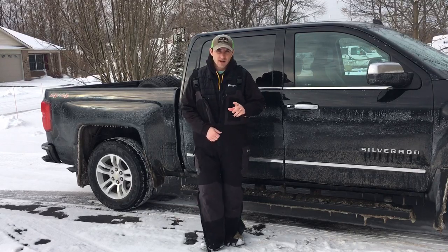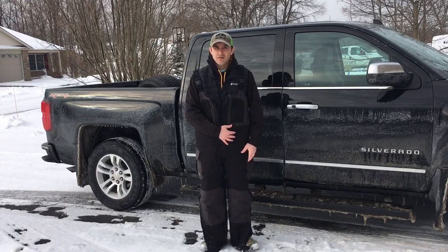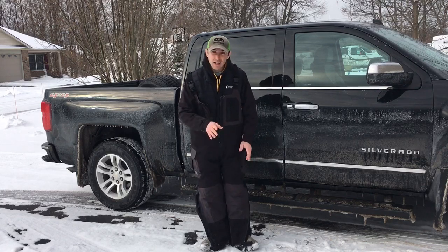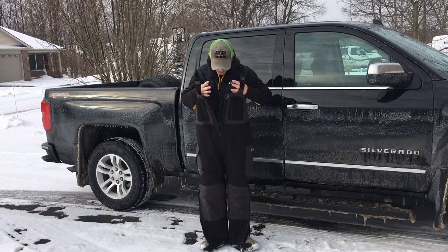These are a really nice product. If you're a bass fisherman, pan fisherman, anybody that gets temperature swings and needs an insulated pair of rainwear, I highly recommend these. I've been using these for ice fishing and they're fantastic. I'll show you what they are real quick.